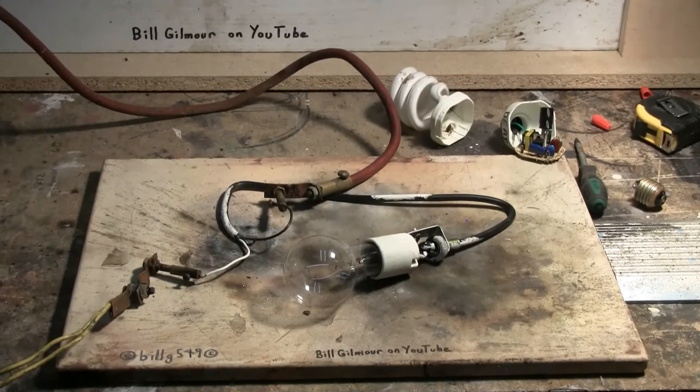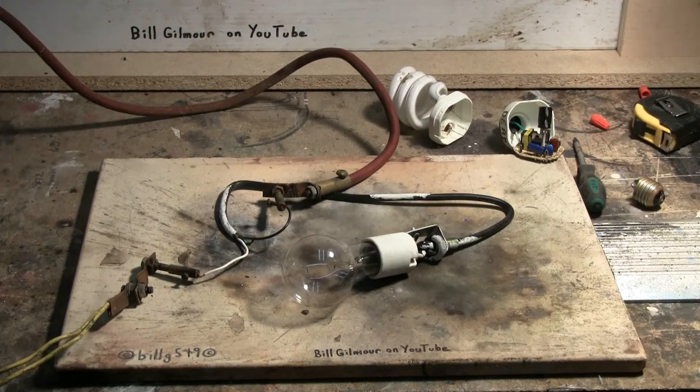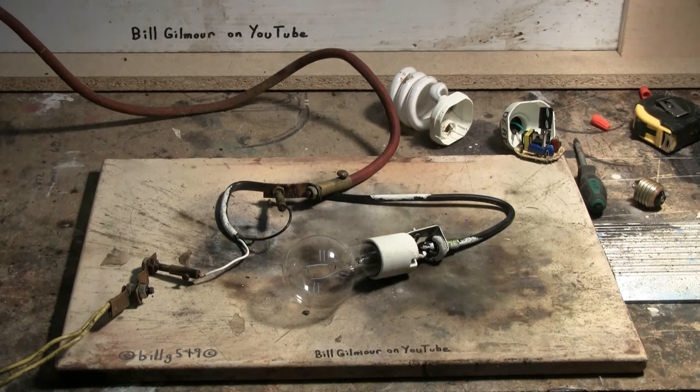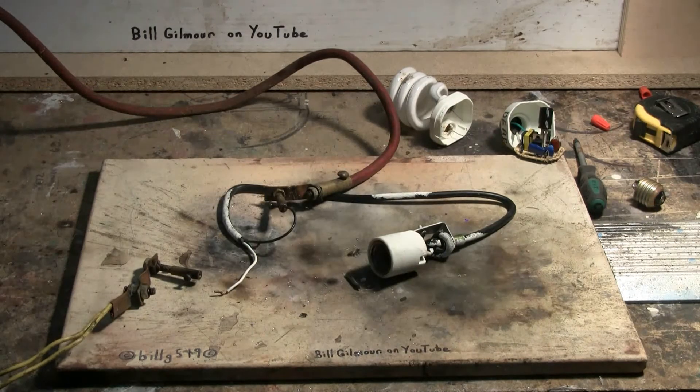I've set up incandescent bulb number two — again a 60-watt incandescent whose filament is completely gone. Charging, charged, and fire! And again we got the rewarding sound of shattering glass.